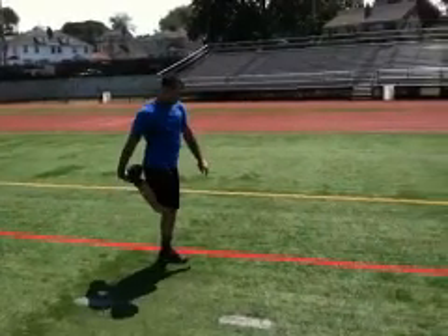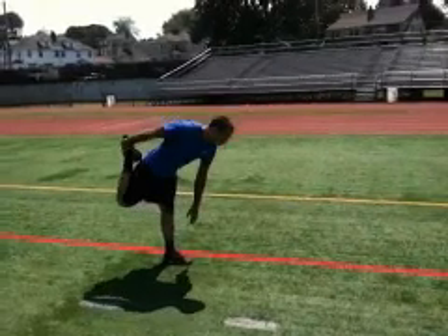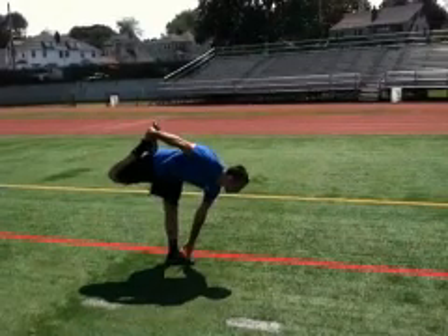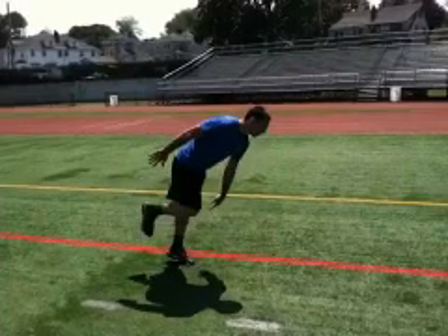Pull with your hand while reaching for your toe on the planted leg. Be sure to try and lock out the planted leg as best as possible to also stretch out the hamstrings.